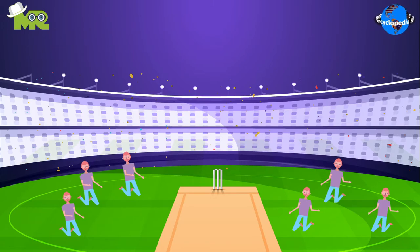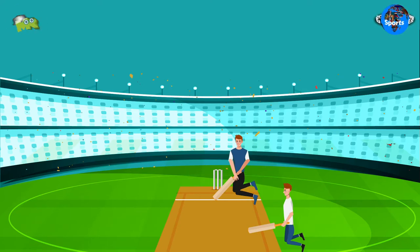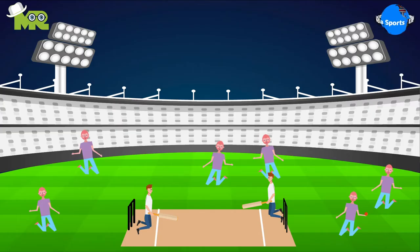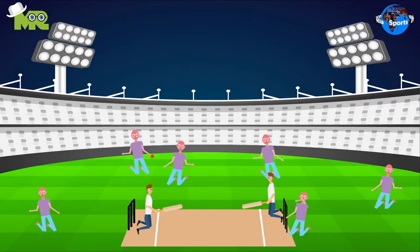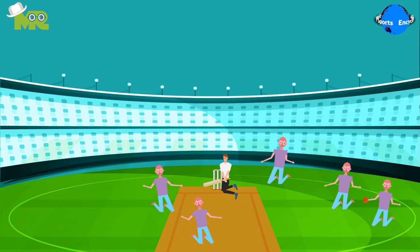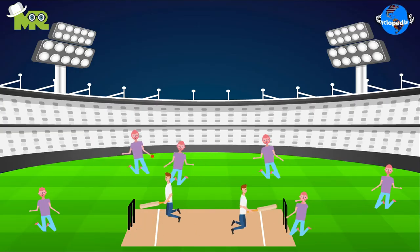All players must stay on their knees at all times. Two batsmen come onto the field and stand within the crease at the wickets. The bowling team selects one of their players to bowl to the batsman. The bowler moves towards the non-striker's end and throws the ball towards the batsman. When the batsman strikes the ball, all five fielders run towards the ball to stop it and throw it towards the wicket. After hitting the ball, batsmen crawl between the wickets to make runs, just as players do in regular cricket.